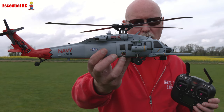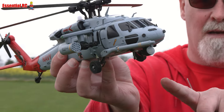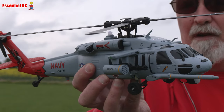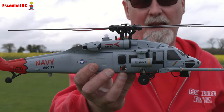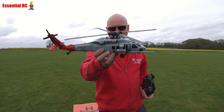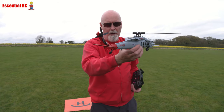Look at the detail on this — you've even got the refuelling boom on the front. You've got a light on the front as well that you connect up to the battery after you've put it in, and a nice scheme from front to back. Four blades, and you've got a four-blade tail rotor as well.